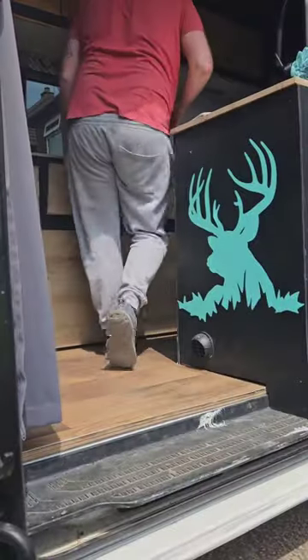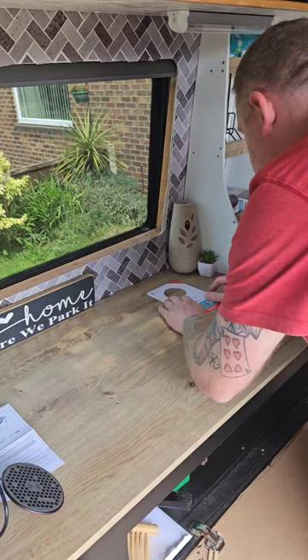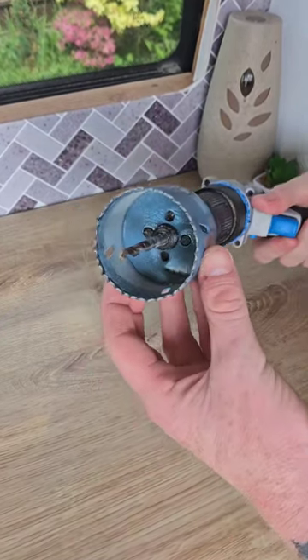All you need to do is just make sure there's nothing underneath that's going to get damaged by drilling. Use the cardboard cutout that comes with it to find the exact location of where you're going to drill, mark it out, drill a pilot hole, and then upgrade to a 64mm hole socket.